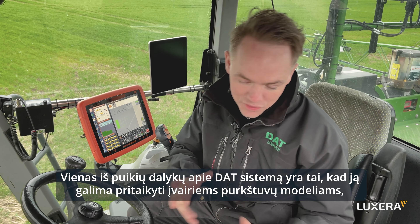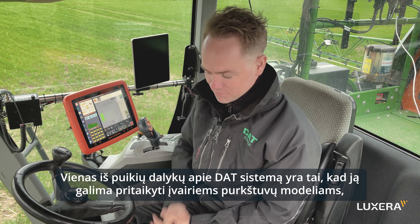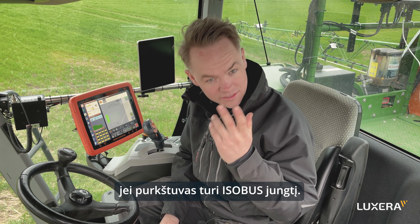The cool thing about DAT is that we are retrofit — we can come and put our sensors on any kind of sprayer, as long as it's ISOBUS compatible.